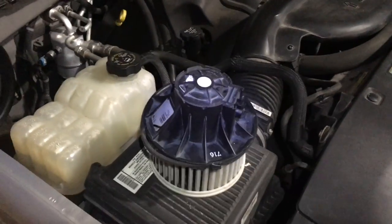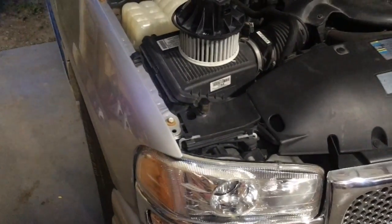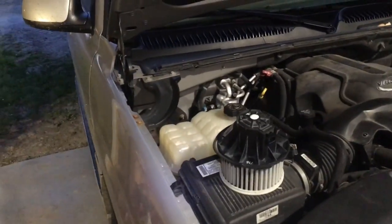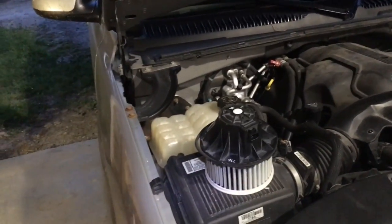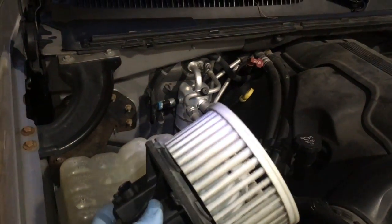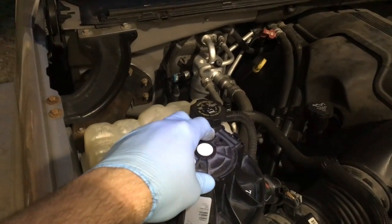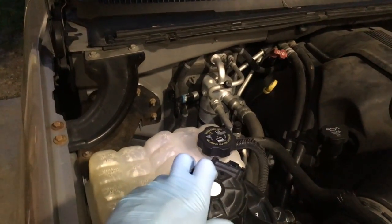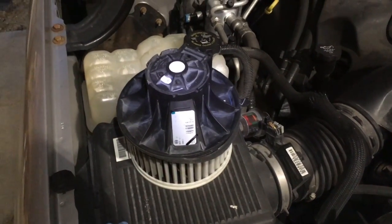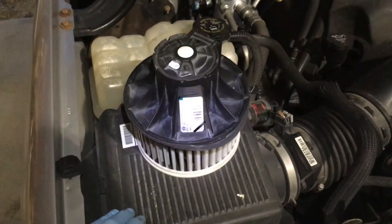We have a 2006 GMC Yukon — this happens to be a Denali version. About a week ago I had to replace the blower motor for the air conditioning and heat. It had been squealing for a while, and I went through the car wash and all of a sudden it stopped working altogether. I figured it had finally seized up because it had been squeaking for a while.